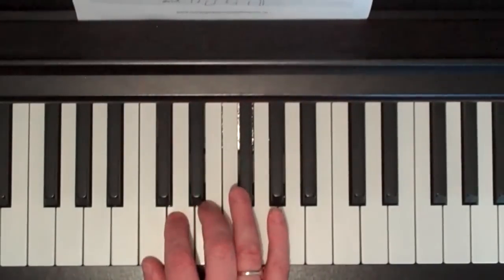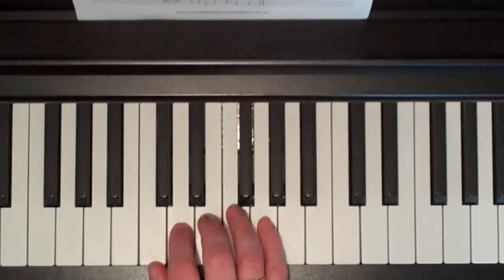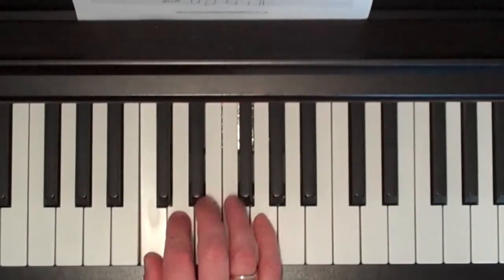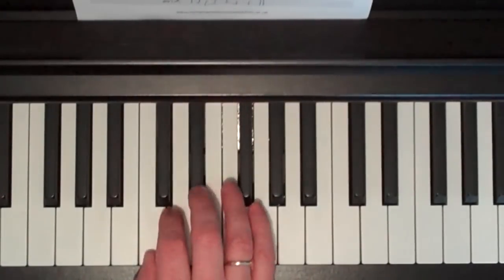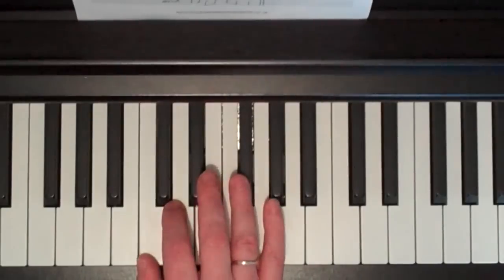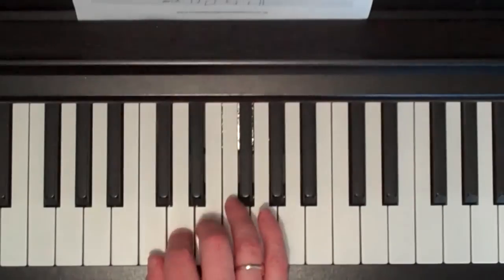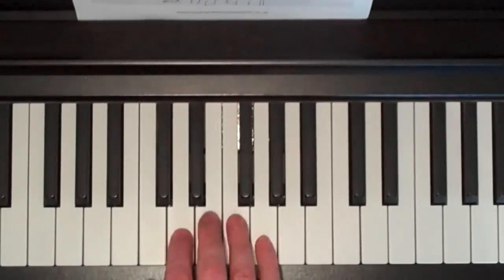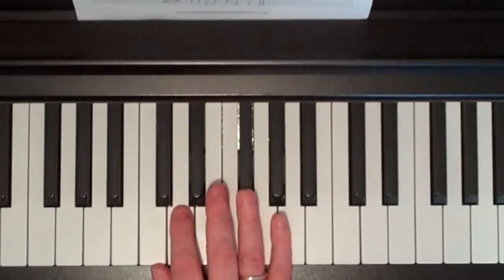And then to finish that part, we go to the E — not the E-flat — and play E, D, C, G, E, D, C, C. That's finger numbers 3, 2, 1, 5, 3, 2, 1, 1. And then it goes back to the E-flat again.